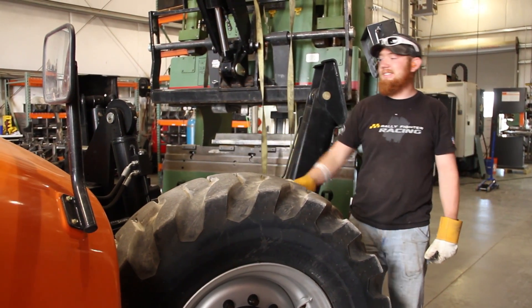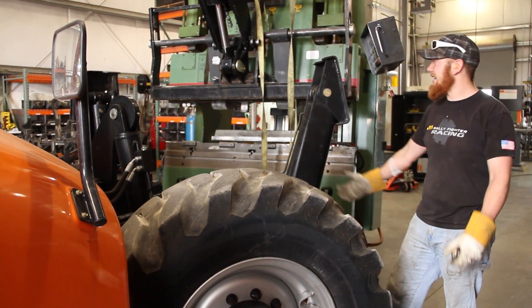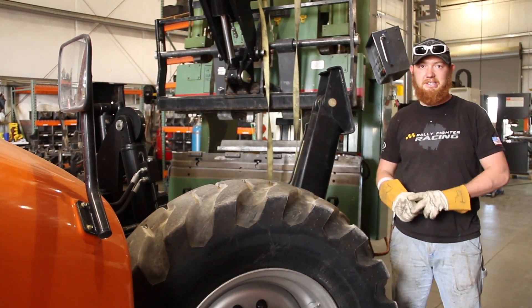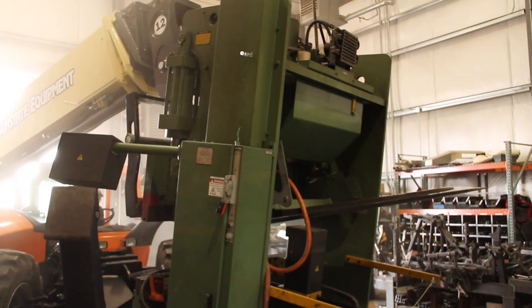Hey, this is Carson with Local Motors. As you can see, we have some new equipment in the shop. This is our new 60-ton, six-foot press brake to replace our 55-ton, four-foot press brake that stopped working.